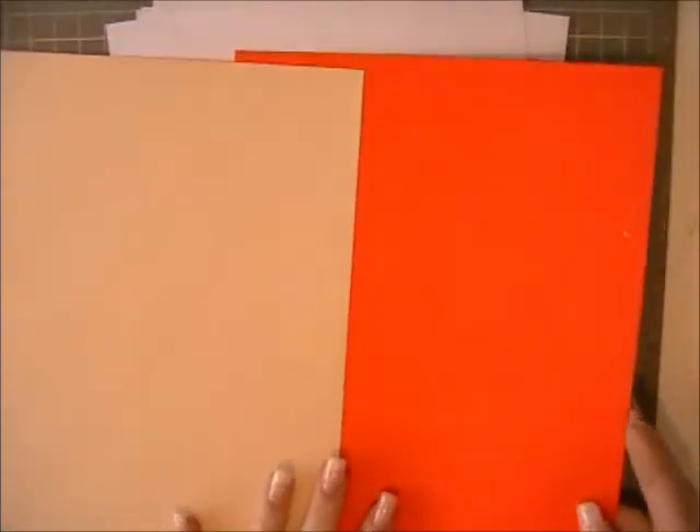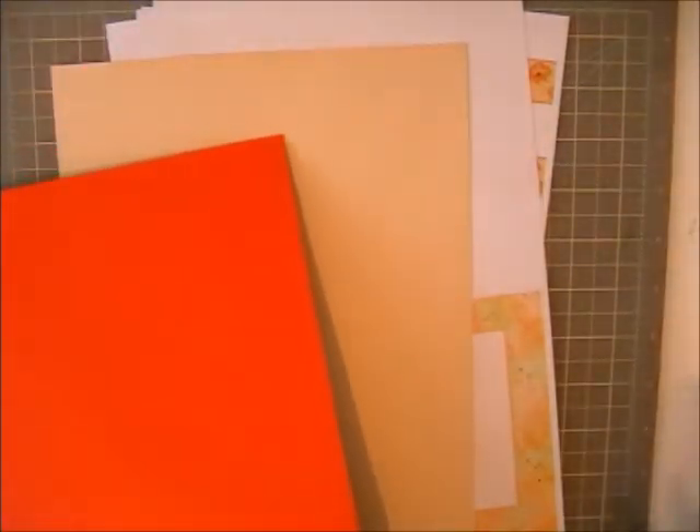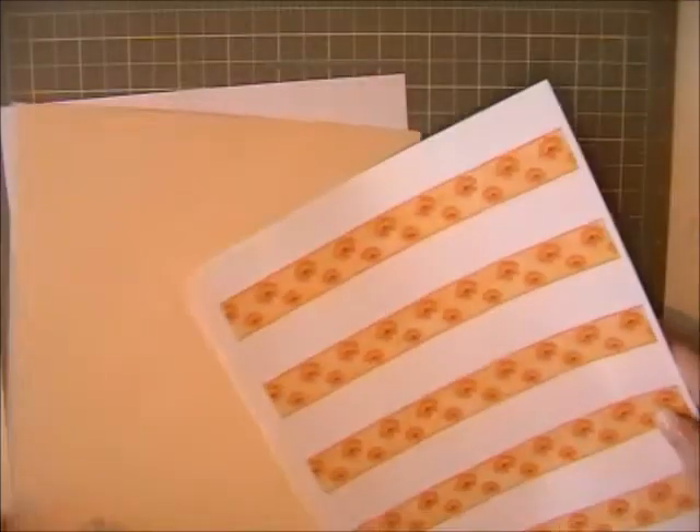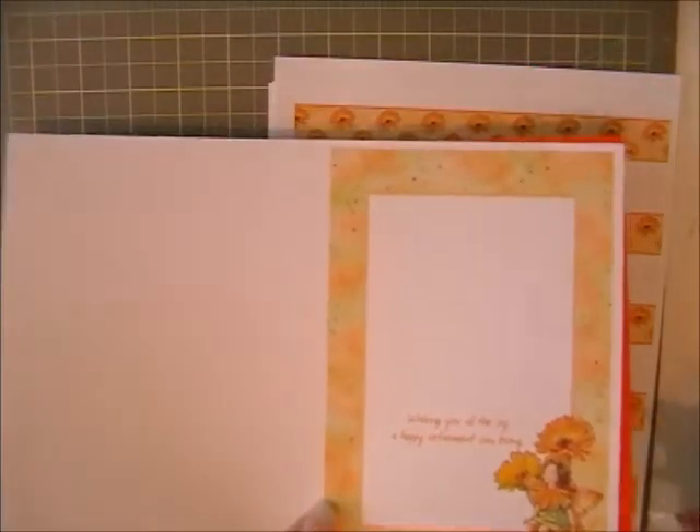We've got two pieces of card — both topsy-turvy cards from Create and Craft, so one side is darker orange and one side is paler orange. One is going to make my card base, and the other I may well use for matting and layering my actual twistappage, so I've just got a second piece in case. I'm going to have the paler side on the outside of the card and the dark side on the inside, so although it's darker, you won't see much of it because it'll be hidden by the insert.